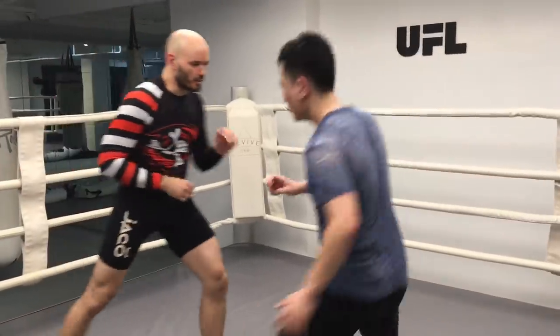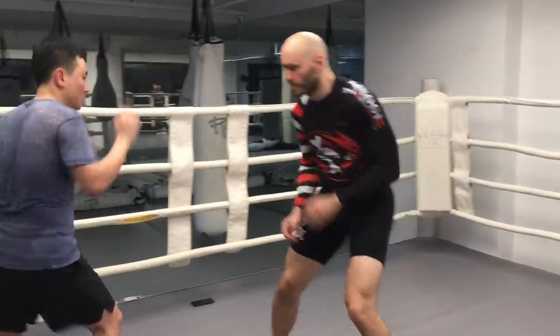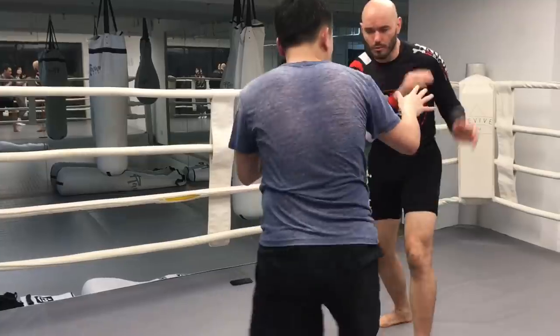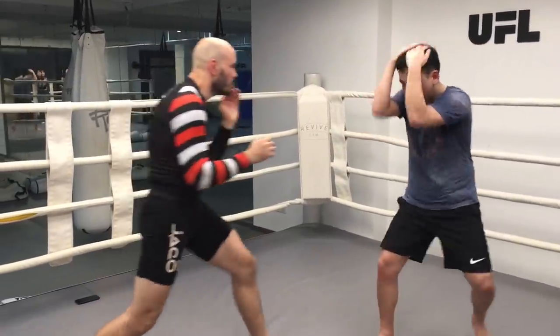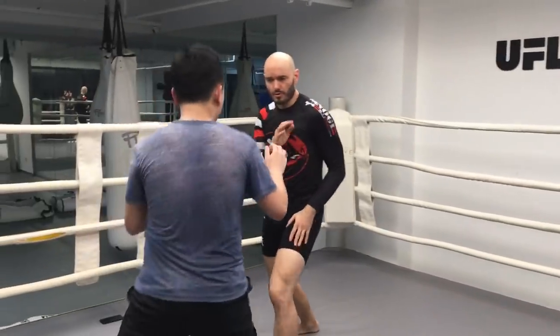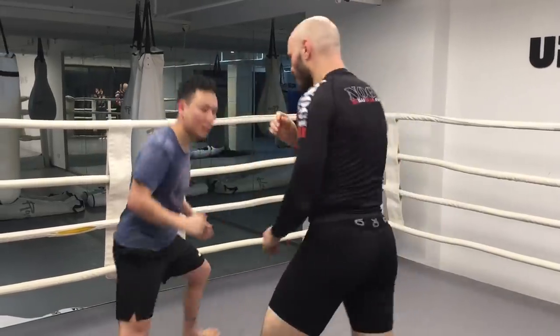He's going to square up. He's southpaw and orthodox, so we've got to use some things — maybe I'll show him the back, I'll go under there. You can work your bobbing and weaving into this as well. You can also try to manage distance, bait him to come in a little closer so you can cut the angles.